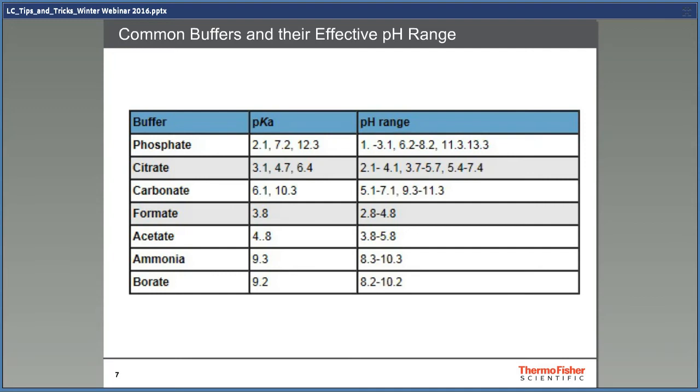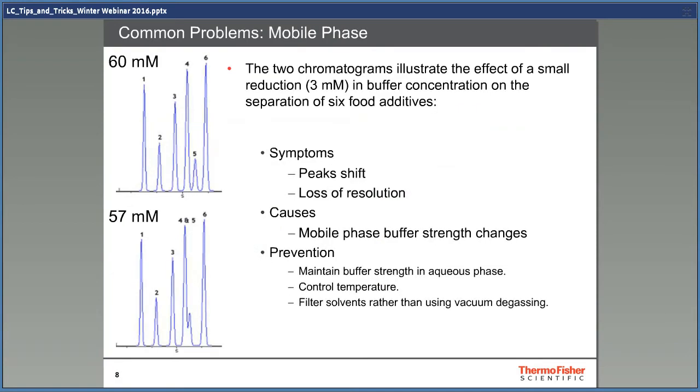This is an overview of what buffers you can use to get different pH values — it is included in the presentation as a reference. Even a very small change in buffer strength can cause a big change in the separation. In this case, it's only 3 millimolar, and still you lose the separation between peaks four and five in the lower chromatogram. Make the solvents as accurate as possible to avoid this.